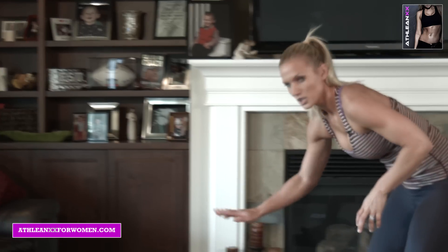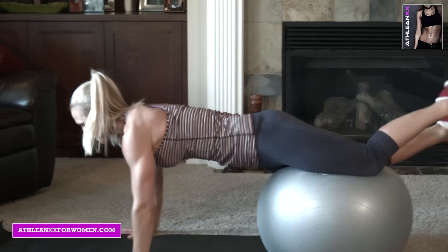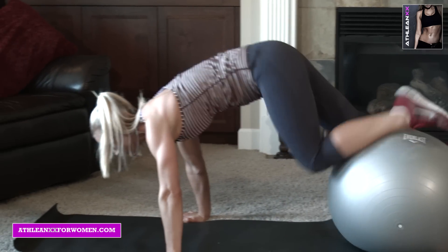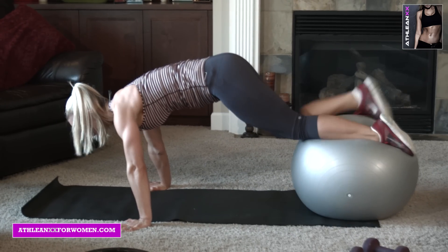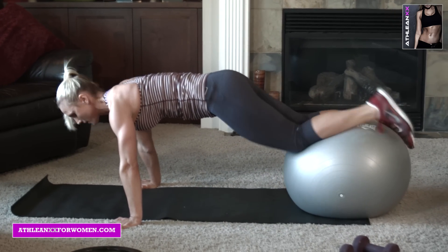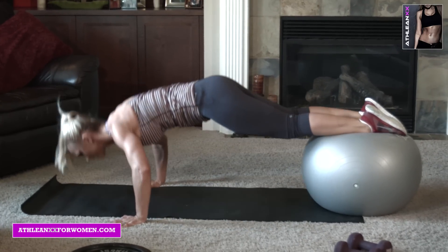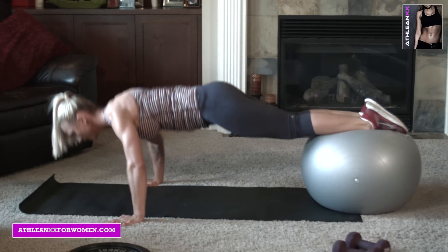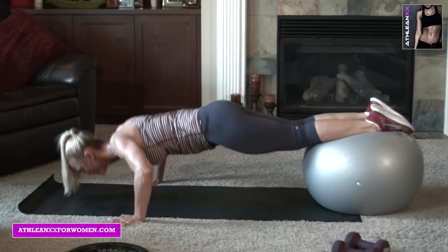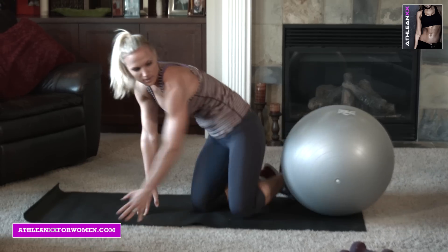My next one is your decline pushup. So you're going to use the ball — roll out. We're going to do 10. Beginners, you can bring the knees in a little bit more. Abs tight. Last one. Good, bring it on down.